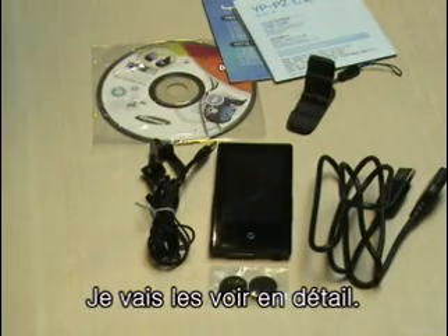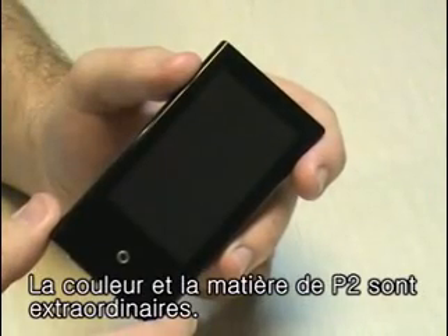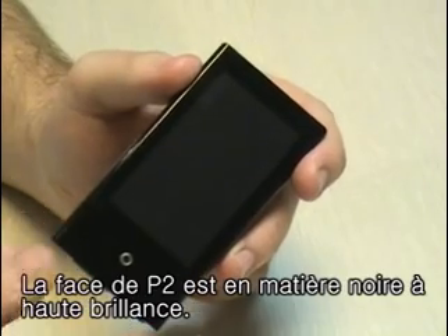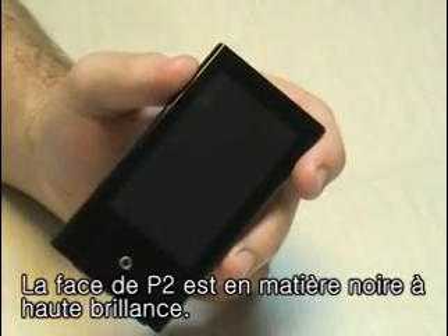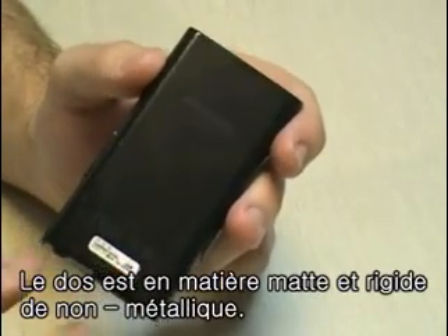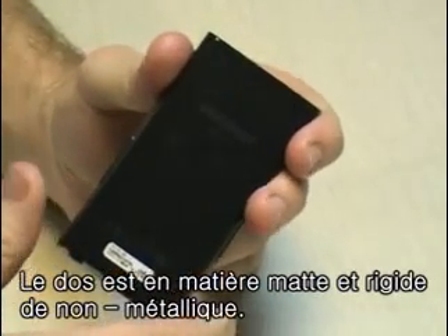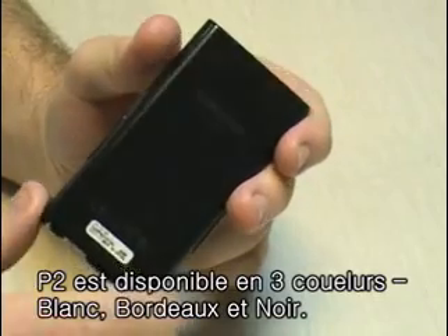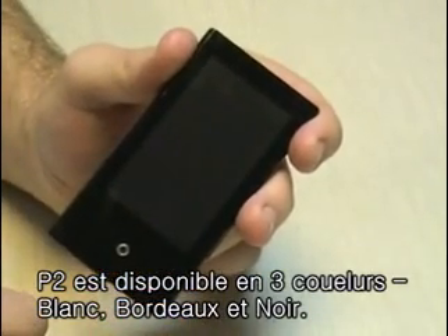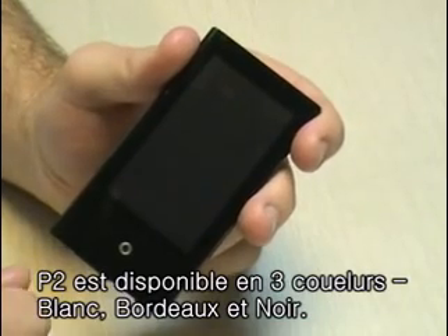So let's take a closer look and see what this thing can do. Its material, color, and feel are extraordinary. The front of the P2 is made of a glazed material with a glossy black surface. The back is made of a non-glazed metal, which gives it some sturdiness. The P2 will actually be launched in white and also wine red, as well as black.